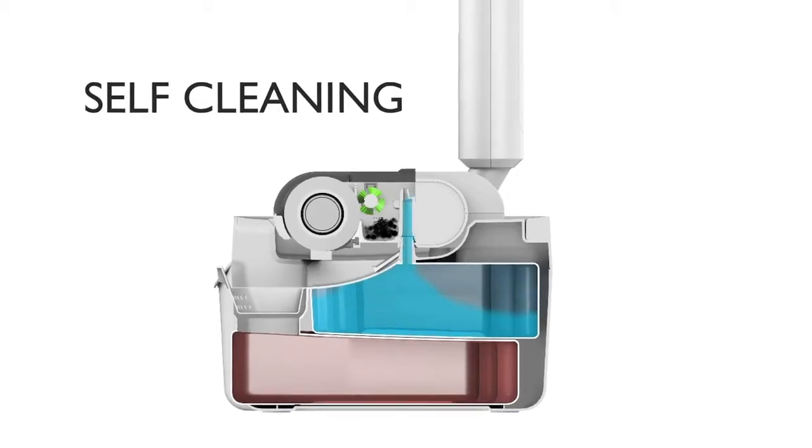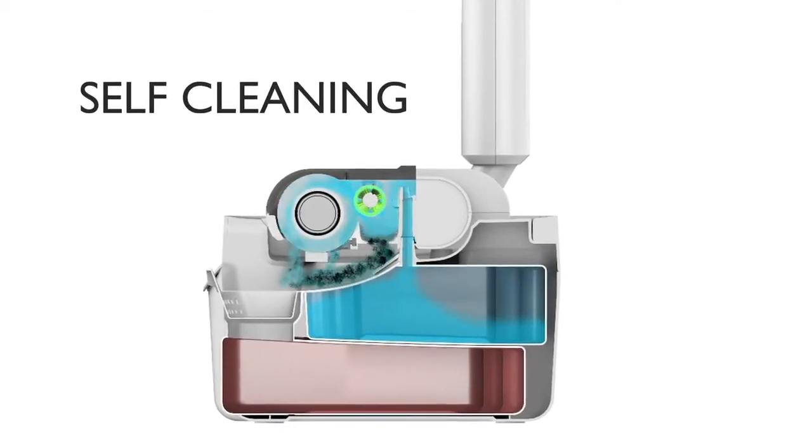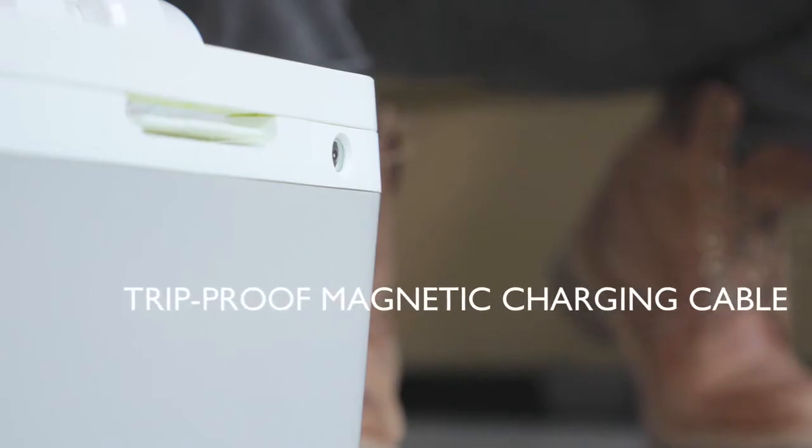Best of all, Wipe also cleans itself. An intelligent base station uses clean water to flush out dirt and debris while charging it at the same time.